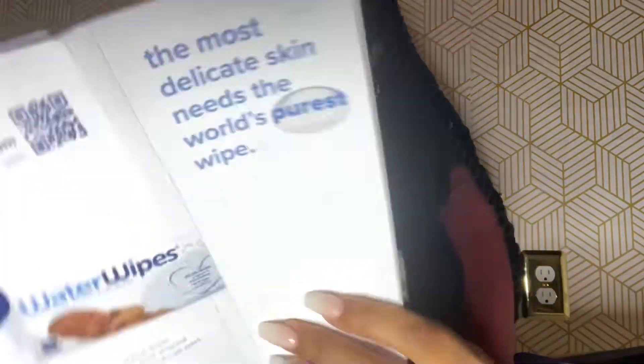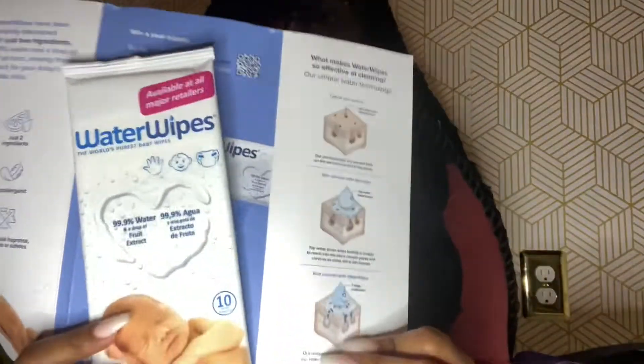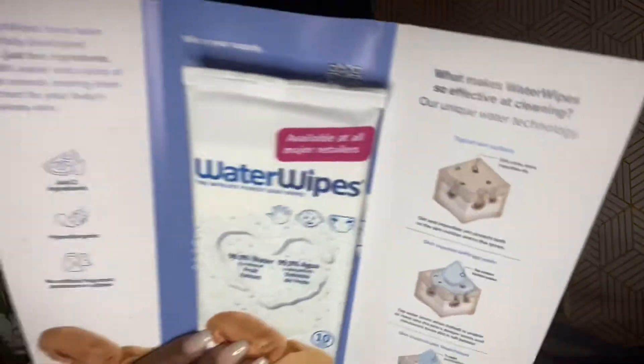First, from the Amazon bag, we have Water Wipes samples — supposed to be the world's purest baby wipes. I don't really know what I should and should not be using yet, so I'll probably research everything before I decide to use it on my baby.